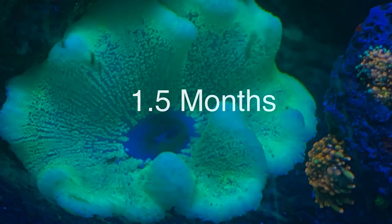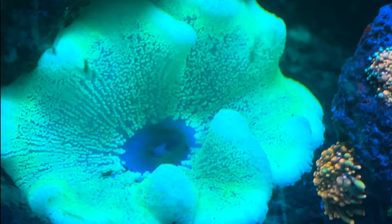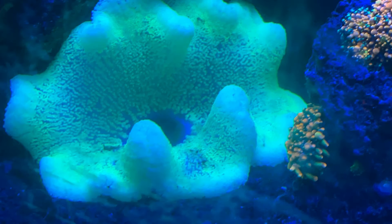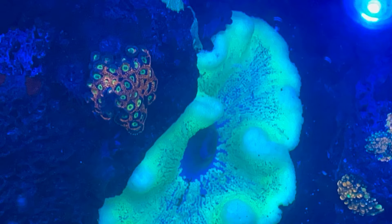Alright, so here we are 1.5 months in. A lot of the green is really showing on this guy — it's looking a lot brighter, a lot more color coming in. You can see there's still a little bit of white on the far end tips, but a drastic improvement from where it's been. It's opening up really wide, it's showing some signs of growth — just looking very different from the initial stage where it was really snowball white.